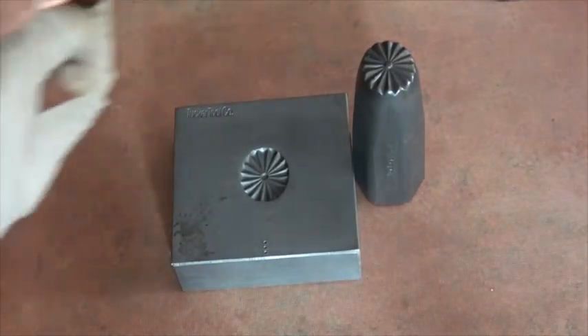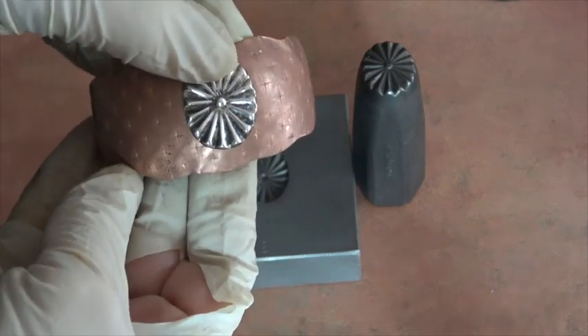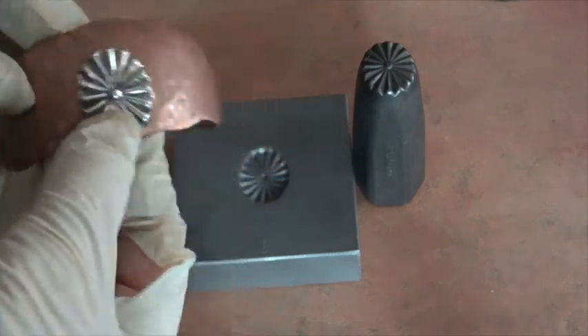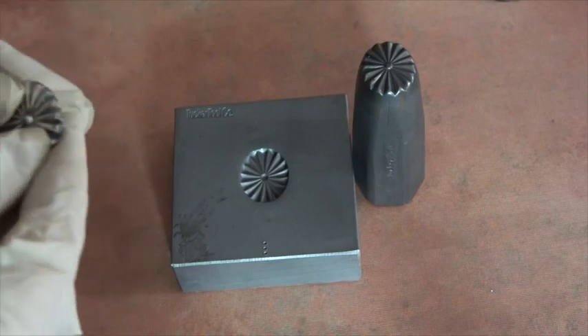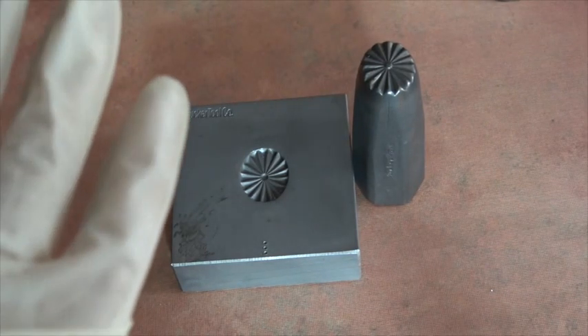If you like copper or if you like sterling silver, you could do something like that and decorate it with stamps or whatever you wanted to do. I also think this would make an excellent ring — I've been thinking about making a ring out of it but I haven't yet.